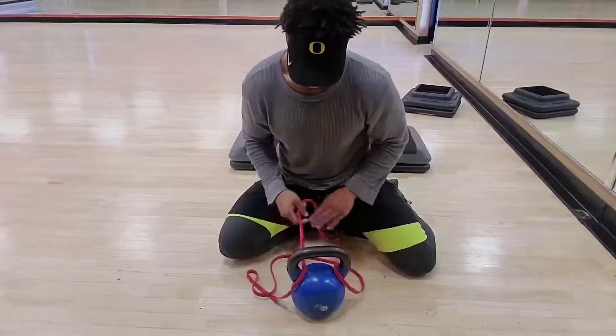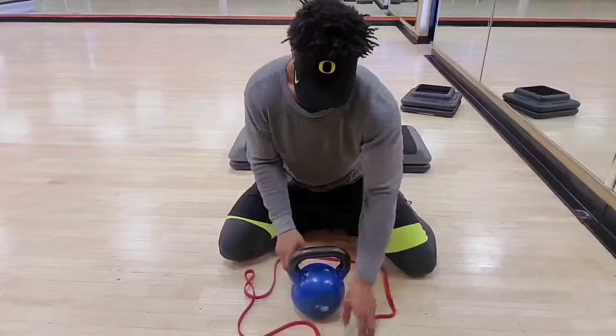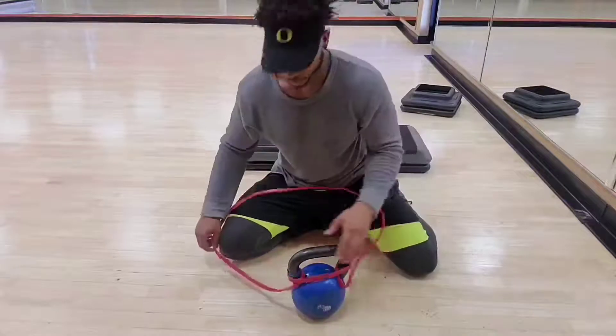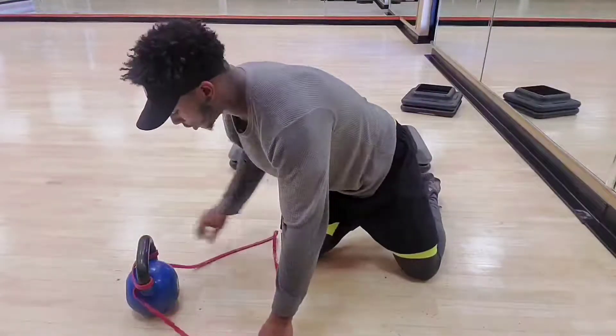So like I said, you're gonna tie it through. Got it hooked on there. As you see, we got it tied in again. Alright, so we're gonna start off the workout.